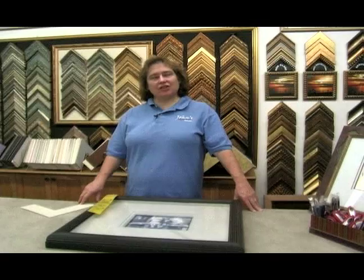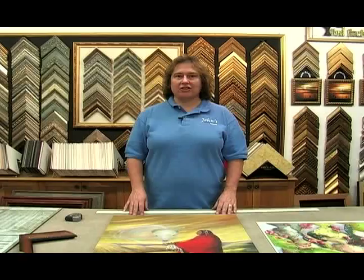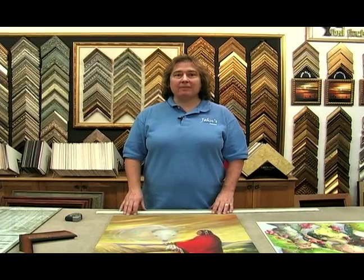On behalf of Expert Village, I'm Debbie Reeves at Johns Design Center, and I'm here to tell you about custom picture framing. The next thing we need to do is measure the picture to find out what size frame we need to cut.